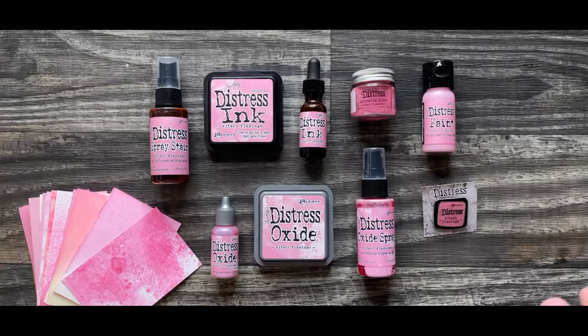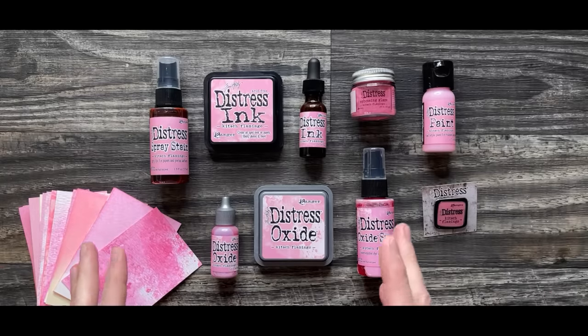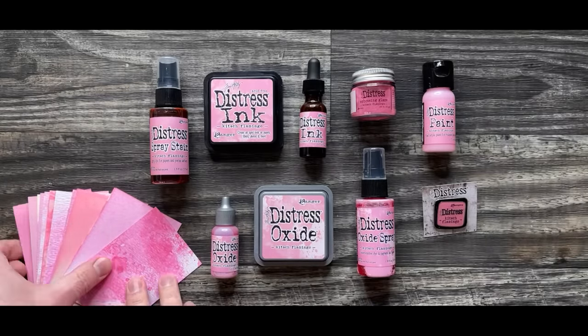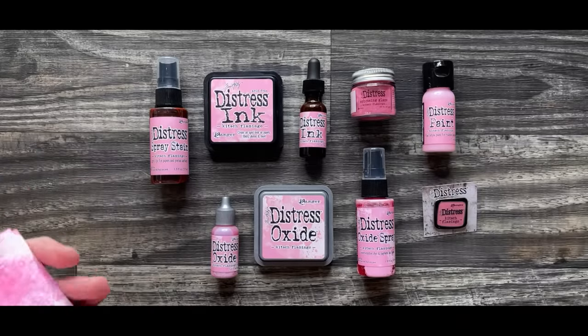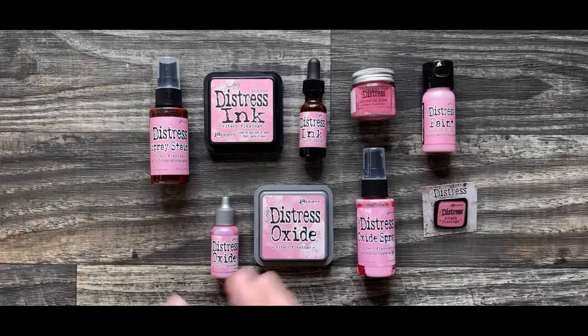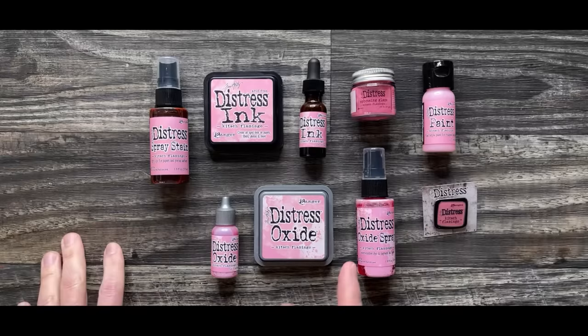It's a colorfully quirky pink, really inspired by the classic yard object that's often considered in poor taste, but appreciated in an ironic way because that pink plastic flamingo is a classic pink. And believe it or not, in the palette of Distress, we didn't have a color like this. I'm going to take you through and show you each product and how it looks, and there's going to be some really cool reveals. I'll share how it really fits into the Distress line and I've got some great makes to show how this color works with others.